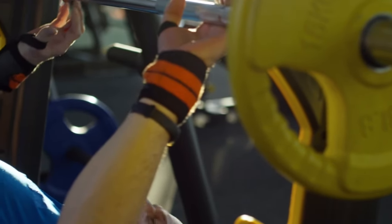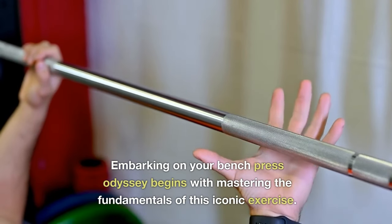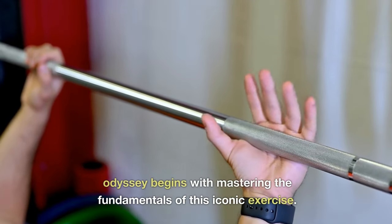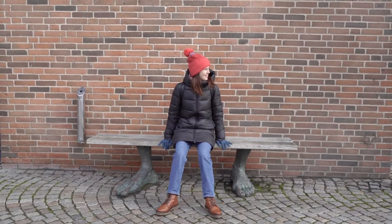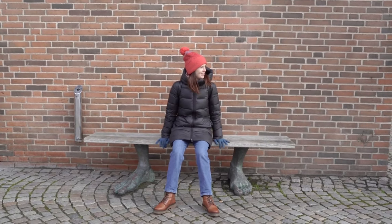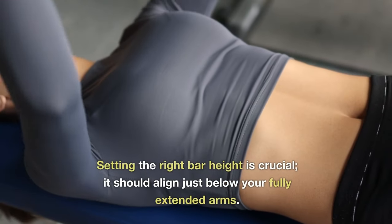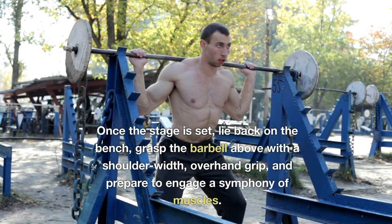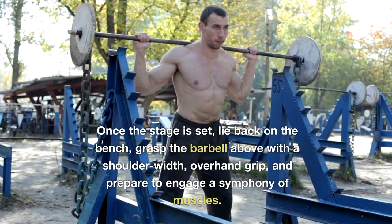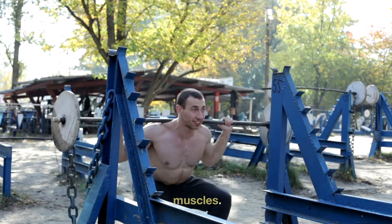The Bench Press Basics: Crafting Perfect Form. Embarking on your bench press odyssey begins with mastering the fundamentals of this iconic exercise. First, you must find the perfect bench — one wide enough to cradle your shoulders comfortably. Setting the right bar height is crucial; it should align just below your fully extended arms. Once set, lie back on the bench and grasp the barbell with a shoulder-width, overhand grip, and prepare to engage a symphony of muscles.